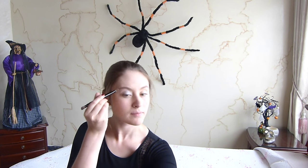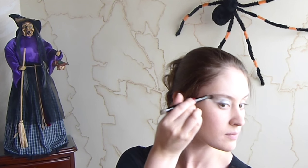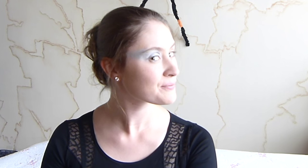Vamos a usar sombras grises nacaradas para que resalte nuestro maquillaje, y las vamos a aplicar en nuestro párpado móvil y en la parte de abajo de nuestras cejas. Después, a la altura del rello de nuestro ojo vamos a hacer una diagonal, llevando la sombra hasta la raíz de nuestro cabello, y lo mismo a partir de un poquito más de la mitad de nuestra ceja. Con sombra negra vamos a rellenar nuestras cejas muy bien.